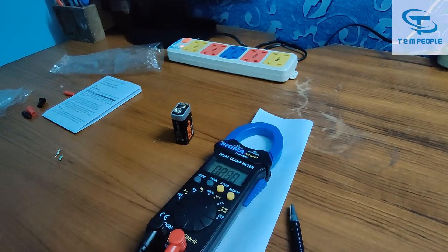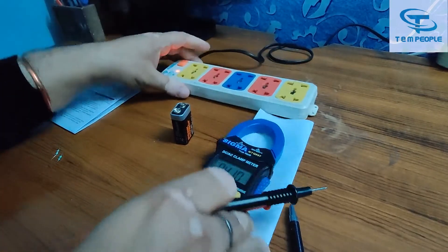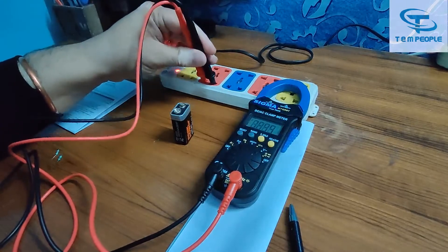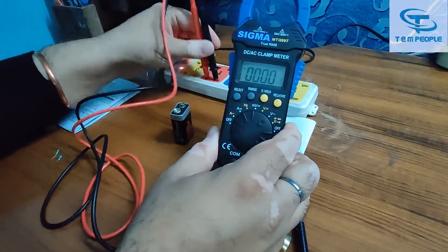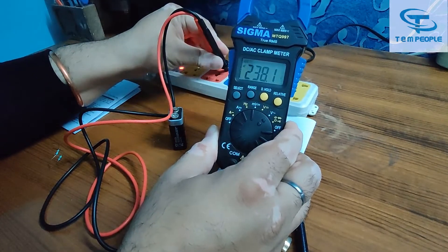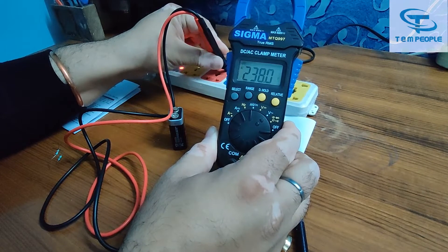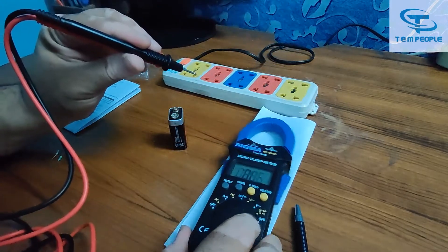Now I will show you how to measure AC voltage. I have an extension cord here. You can see it is an auto-range clamp meter, and it is reading 238.1 volts AC. It is working fine.